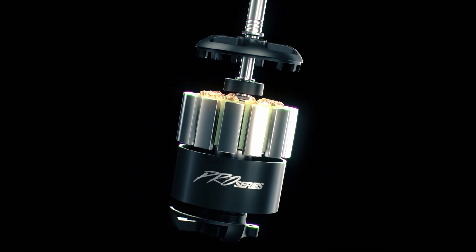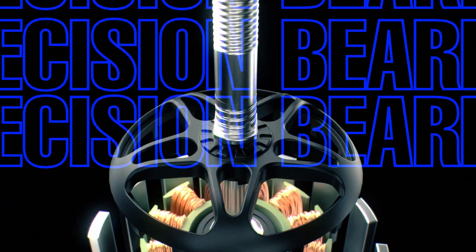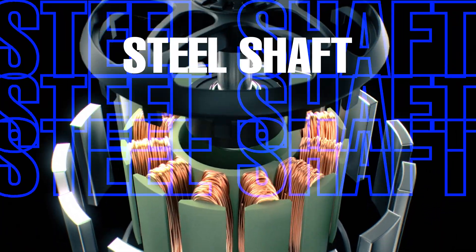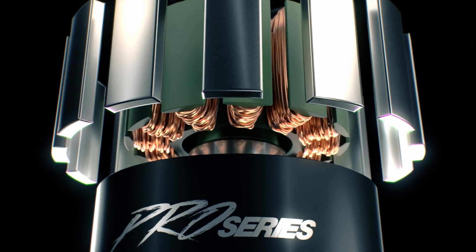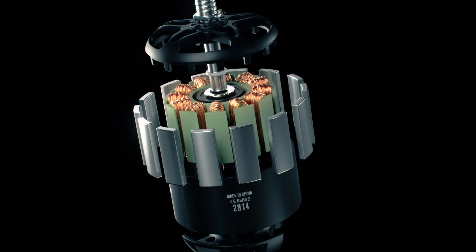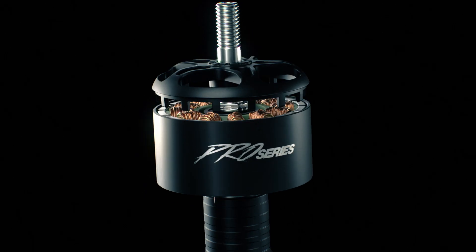The Pro Series motors are crafted with high quality materials, such as precision bearings, aircraft grade aluminum and a sturdy all steel shaft, ensuring smooth operation, low noise and high efficiency. Say goodbye to vibrations, jitters and heat issues, as Pro Series delivers consistent and stable performance in any condition.